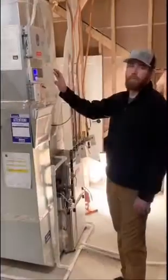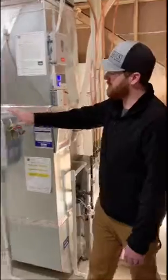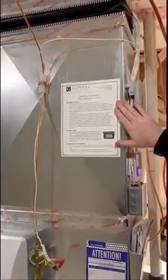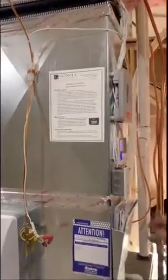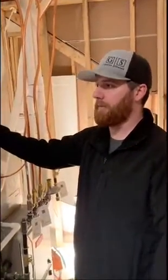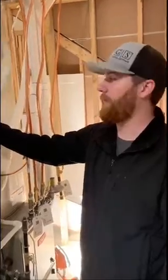We've got the Aprilaire humidifier. Control panel's here, filter's right here — I'll show you how to swap that out in a minute. We also have a sticker with directions on the furnace on how to run the humidifier. We only run the Aprilaire humidifier during the winter months. As soon as we get into summer and you turn the furnace off, you can turn the Aprilaire off as well.